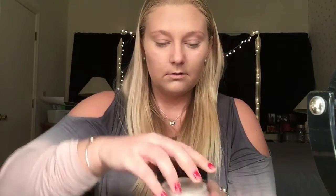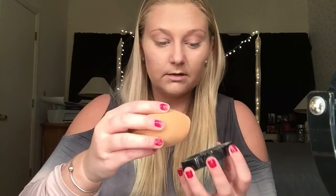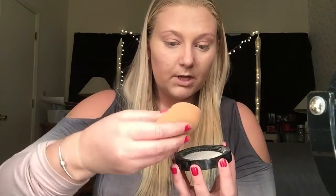Once you are done blending that concealer out, I'm going in with the No7 translucent perfect light loose powder. I'm going to take the flat end of this Beauty Blender to pick up that powder and bake under my eyes.